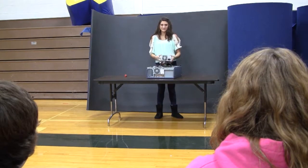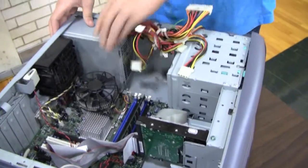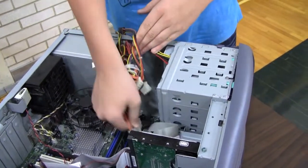Does anyone know how to insert a PSU into the PCU? Put the 24 plug into the motherboard.